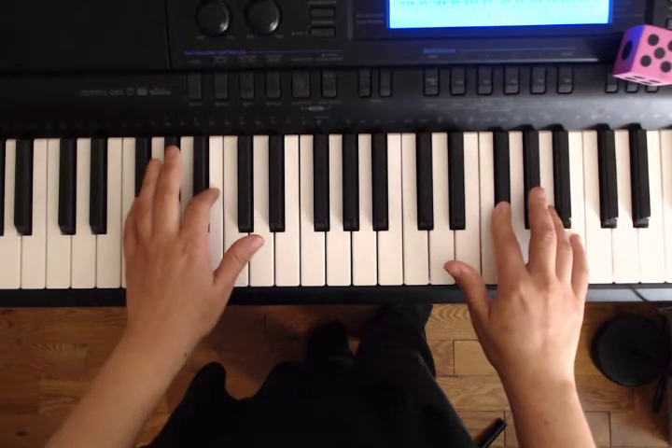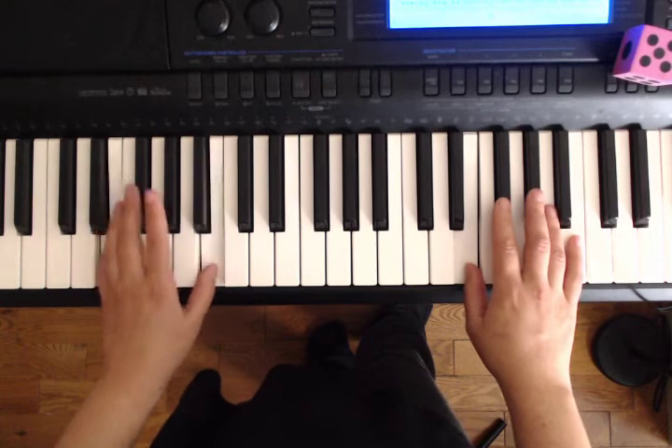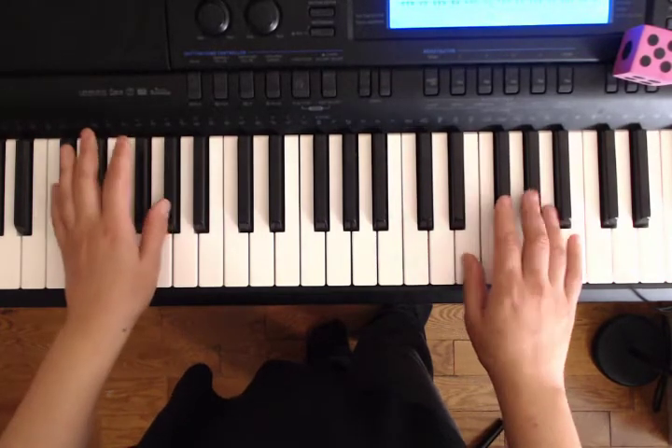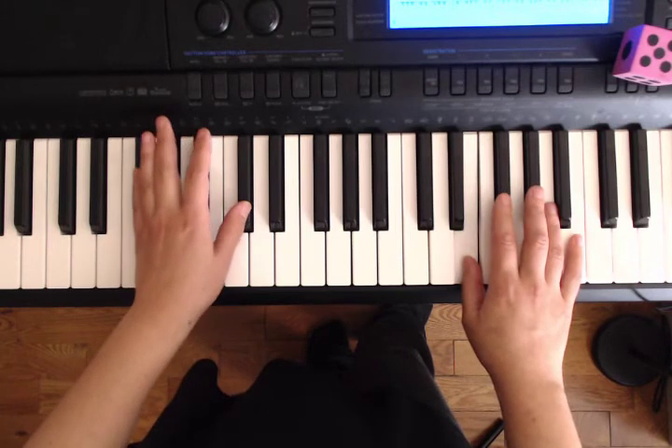Okay, we're going to do this again. Ready, E and B. Now C sharp. F sharp, C sharp, go. F sharp, B.